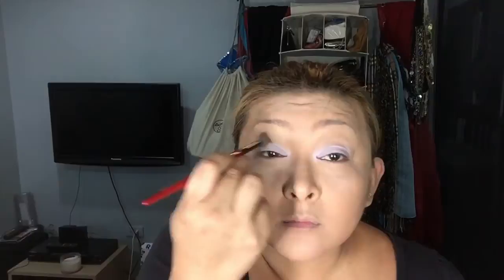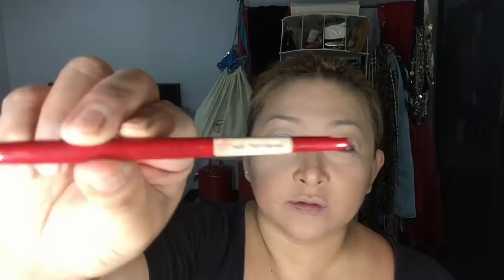This next color I'm going to use is called Parfait Amour. It's by MAC as well and I'm going to use Smashbox brush number 10.